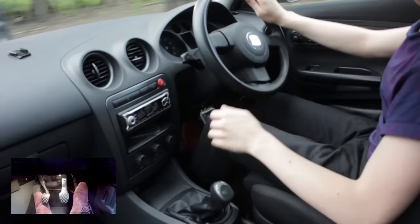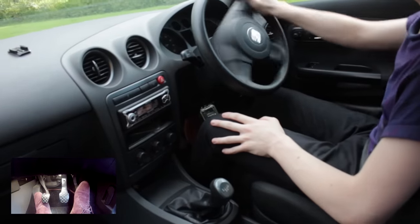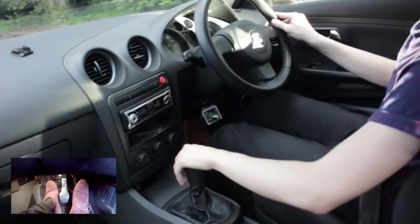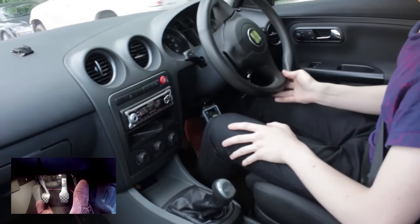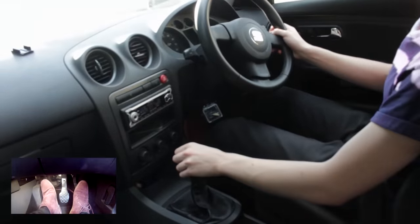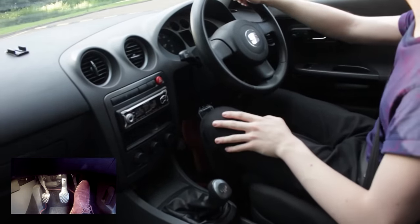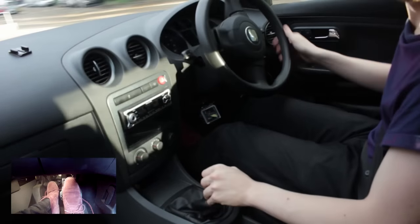Whenever you change gear, make sure you're putting the clutch in and releasing the throttle — you don't want any power while changing gear. On my car around 2,500–3,000 RPM you'll hear the engine getting busy; that's when you release the throttle, clutch in, up to the next gear, clutch out, and back on the throttle. For downshifting — say from 3rd to 2nd — put the clutch in, move into the lower gear, and very gently release the clutch with your heel on the floor. There's also a technique called rev matching which we'll cover later.